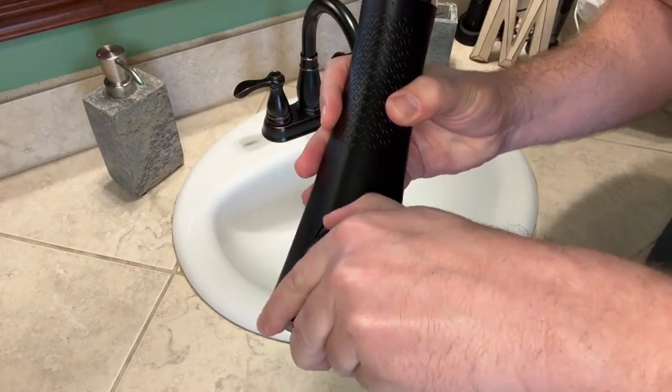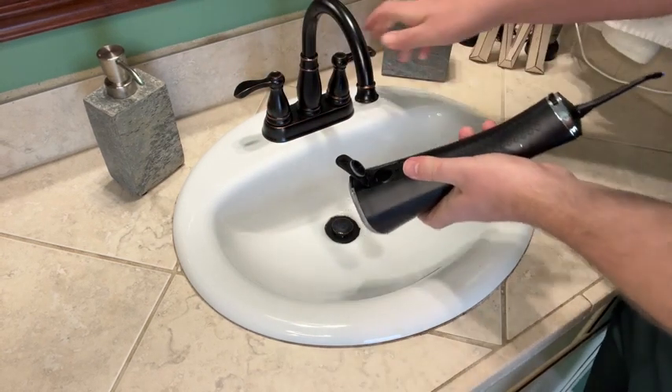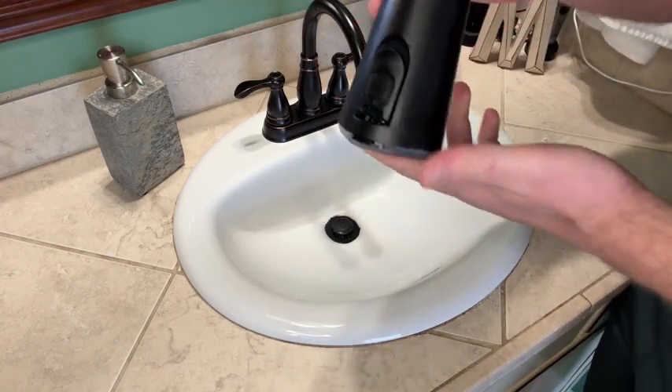To add water, you simply open this compartment on the back. It has a little reservoir, and then you simply add water. Now it's ready to go.